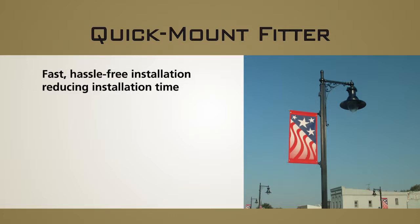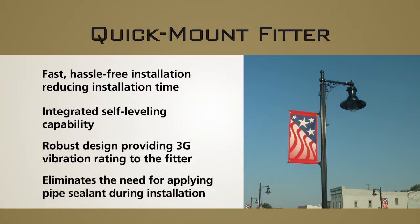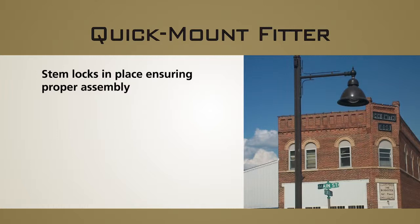Fast, hassle free installation, reducing installation time. Integrated self leveling capability. Robust design providing 3G vibration rating. Eliminates the need for applying pipe sealant during installation. Stem locks in place ensuring proper assembly.